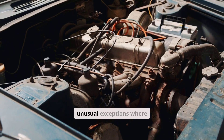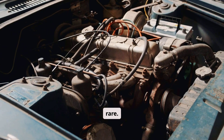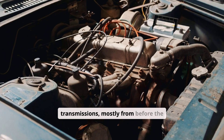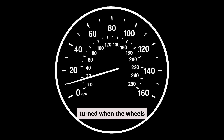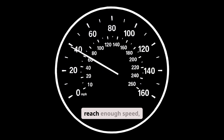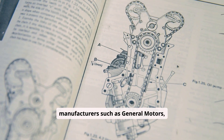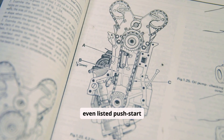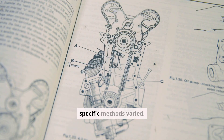There are, however, a few unusual exceptions where an automatic can be bump-started, though these are rare. Some very old automatic transmissions, mostly from before the 1980s, used a rear-mounted hydraulic pump that turned when the wheels turned. If you could reach enough speed, usually between 20 and 30 miles per hour, that rear pump could build sufficient pressure for the torque converter to engage and spin the engine. A few early automatics from manufacturers such as General Motors, Ford, and Chrysler even listed push-start procedures in their original owner's manuals, though these cars are uncommon today and their specific methods varied.